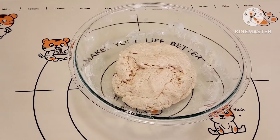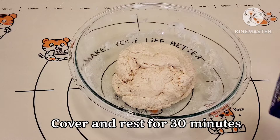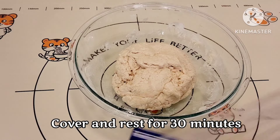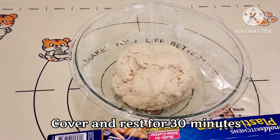Now after everything is combined really nice, you're going to go ahead and cover it in a warm place for about 30 minutes. Cover and let rest for 30 minutes.